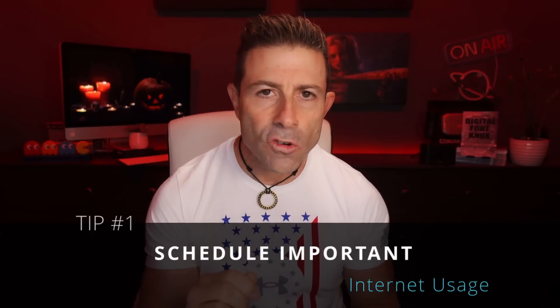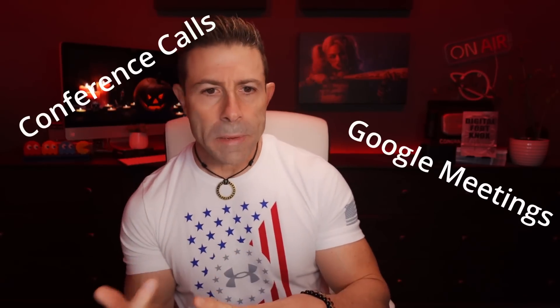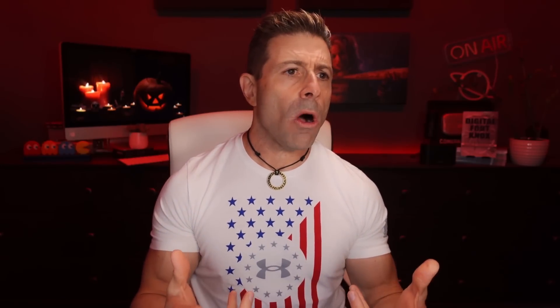They never explain why. It doesn't allow them to ask questions and get the underpinnings of things — the why of things. So let's get right into this. Tip number one: schedule important internet usage. What does that mean? Conference calls, meetings, Google meetings, live streaming — maybe you are a Twitch streamer. Schedule it. I'll tell you why in just a second.